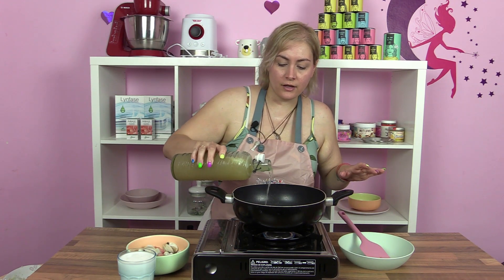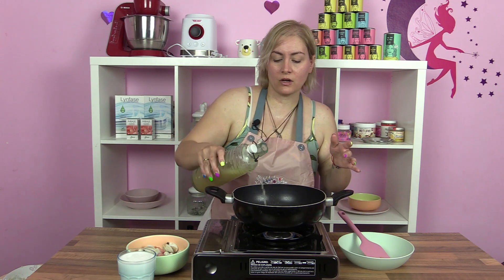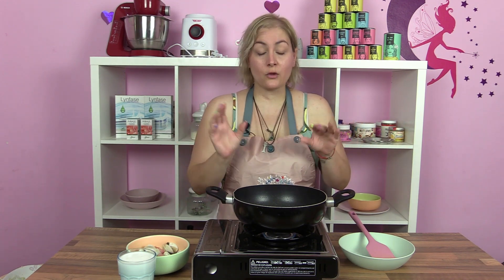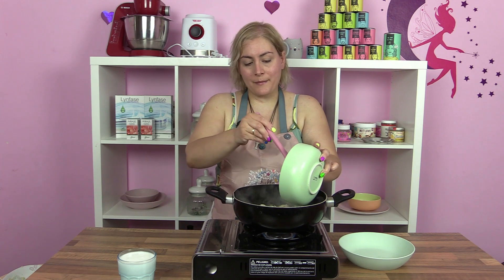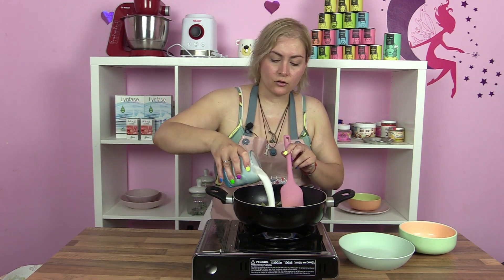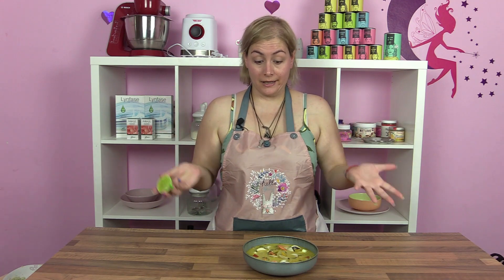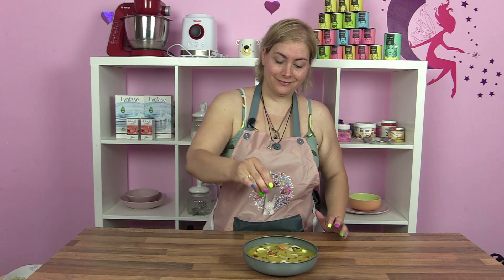Vamos a añadir el caldo de pollo. No lo voy a añadir todo porque no voy a hacer tantas raciones — va a ser para mí, con lo cual con un poquito es suficiente. Lo dejamos que hierva. El tamari, la salsa de pescado, estos productos que yo no he encontrado, se echarían junto con el caldo. Así que vamos a añadir el pescadito — yo no he cogido gambas, he cogido un preparado de pescado del Mercadona. Lo ponemos un poquito y añadimos ya la leche de coco. Lo dejamos cocinar unos 5 minutitos. Esta sopa se acaba echándole unas gotitas de lima por encima.